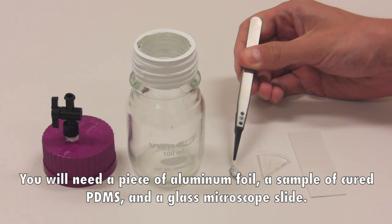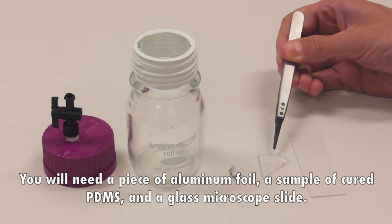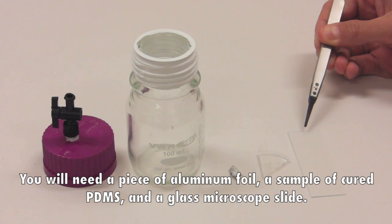You'll need a piece of aluminum foil, a sample of cured PDMS, and a glass microscope slide.